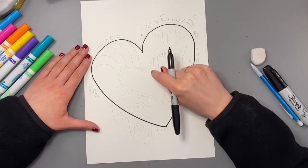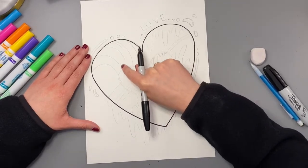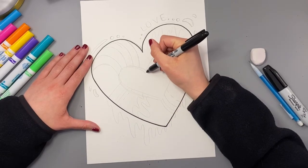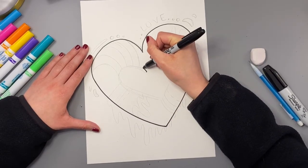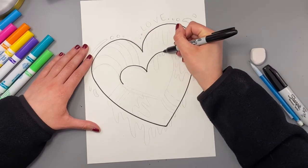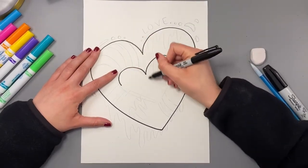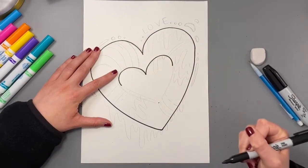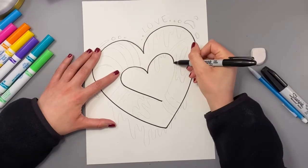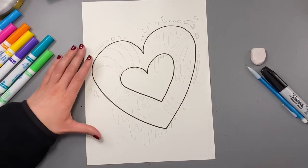Jason Naylor's hearts usually have a heart in the middle as well. So I'm going to draw a heart in the middle of this heart shape using that same method — those two curves, and then the dot down at the bottom and the sides of the heart. Awesome, now let's add some designs like we see in Jason Naylor's work.